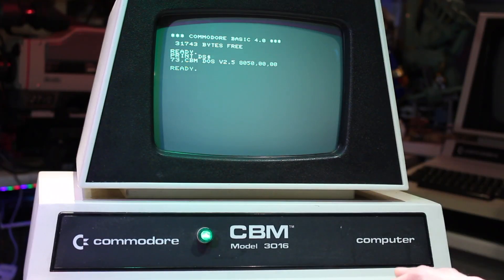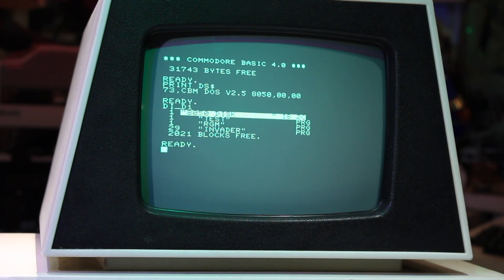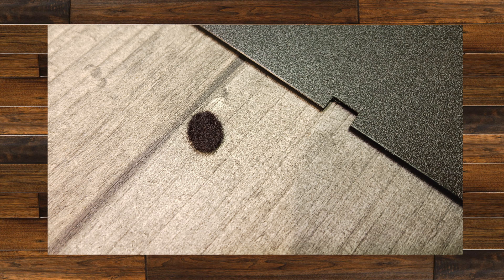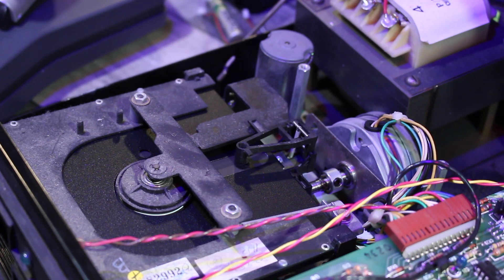I had to quickly go online and find out some commands since I've never actually used one of these computers with a disk drive before. If you type in PRINT DS$, you get the operating system version — on this machine it's version 2.5, though according to the specifications it should be 2.7, so with an EPROM change it's easily upgradable. If you type in DI SHIFT-R D1, that will get you a directory of what's on that disk. But when I first tried it, it didn't work — I had to clean the heads first, they were very dirty. Then the little felt pad that pushes the head closer to the disk fell off and I couldn't find it, so I had to make a new one out of some felt, and then things were working again.